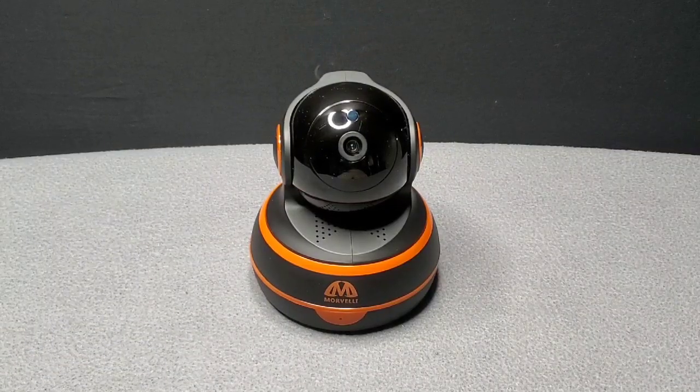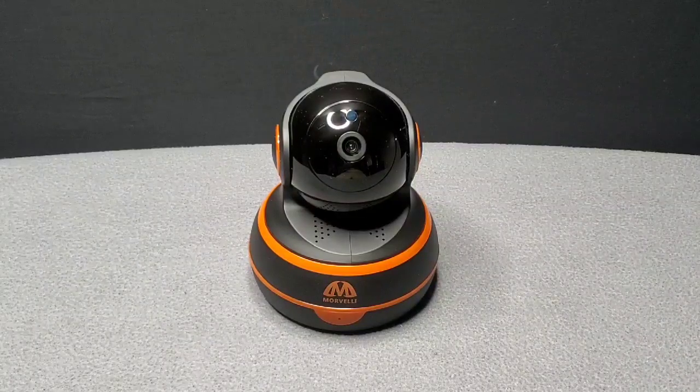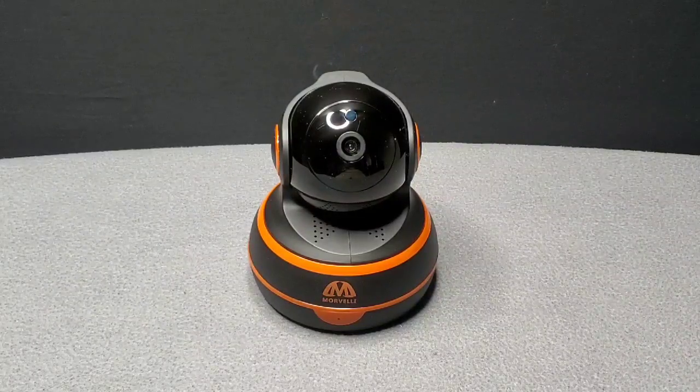And there you have it — the new 2020 Marbelly Wi-Fi home security camera. Not much different from 2019, but it's definitely worth it.